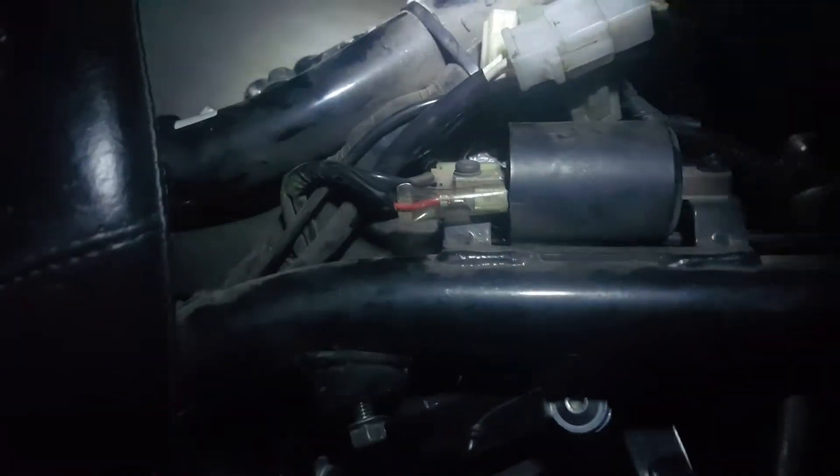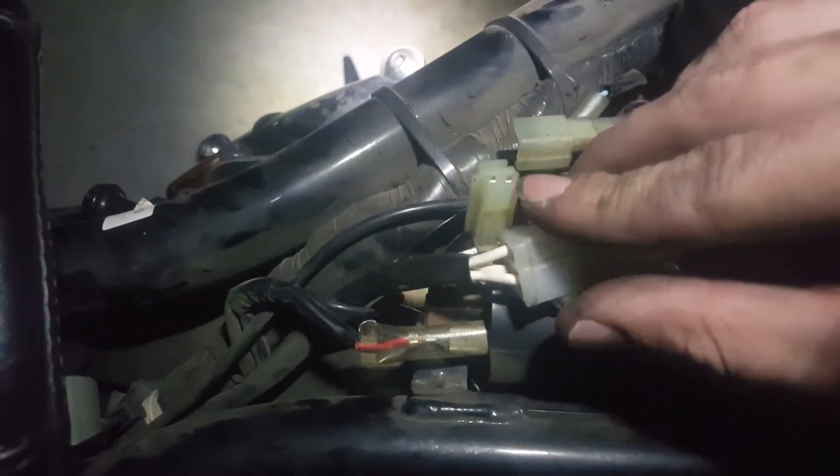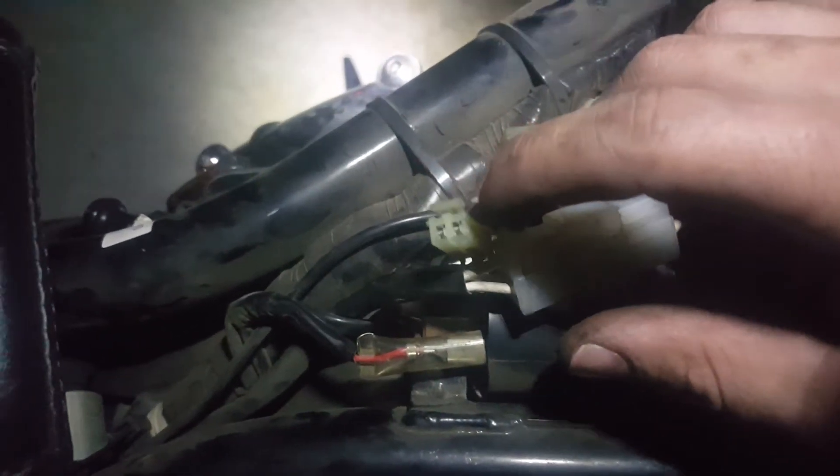It's supposed to read between 182 to 222 ohms. And if it reads something large — like mine read 1.1 mega ohms — that just means there's an open in the circuit down there. And so that was my problem.